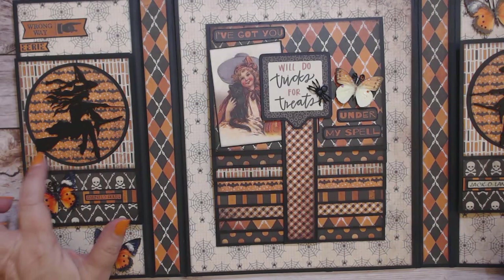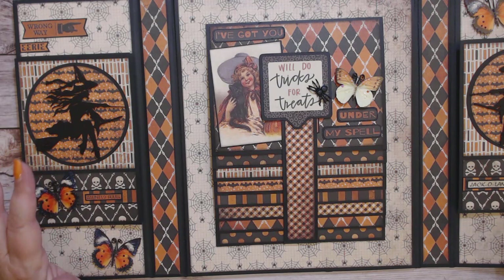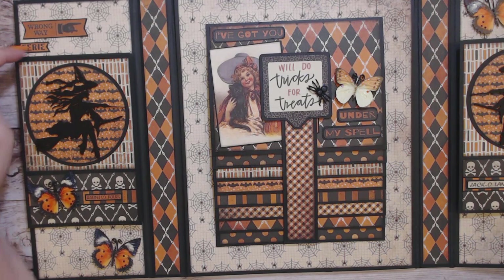This is a three and a half inch circle and a three and three quarter inch black circle. I have backed all the stickers and all the papers on black card stock with a sixteenth to an eighth of an inch border, and I backed all the stickers and everything.